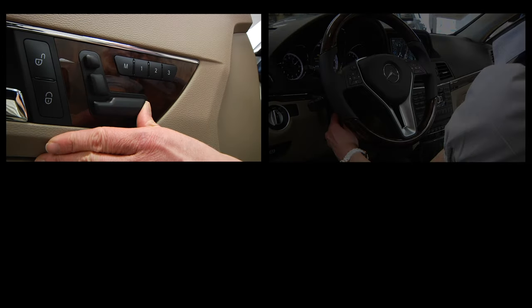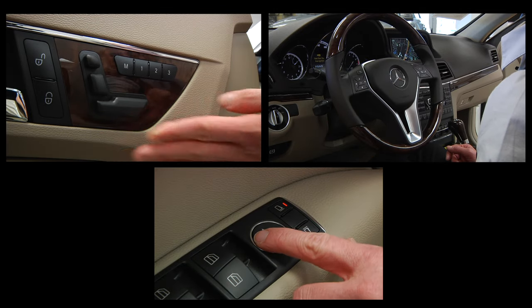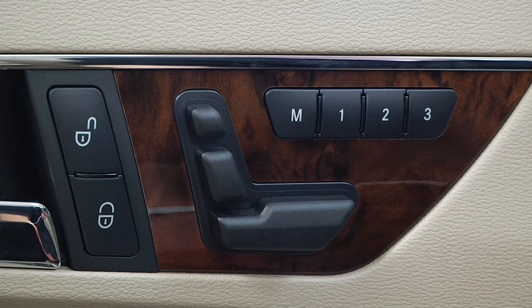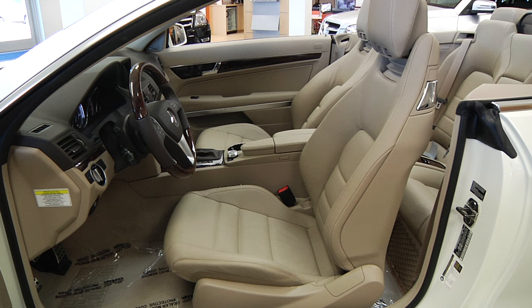Adjust your seat and steering wheel for maximum comfort. Set your mirrors for maximum visibility. Once everything is in its desired position, push the M button, then within three seconds, push number one, and your position is now memorized.